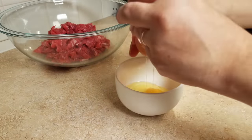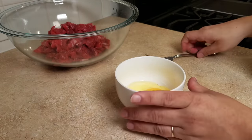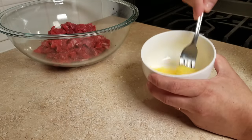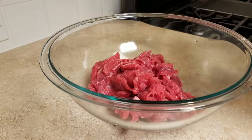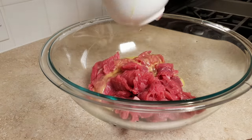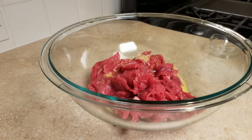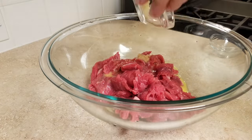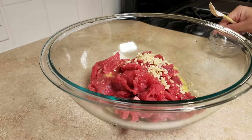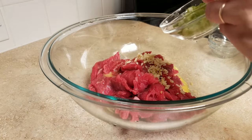Here I have one large egg — I'm going to crack that right into the bowl, scramble it, and pour it into my bowl of meat. I've also added a quarter teaspoon of chopped ginger, then two cloves of fresh minced garlic right into the bowl as well. I'm also adding some thinly chopped green onion — one stalk with both the green and the white parts.